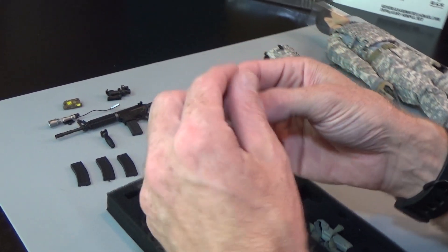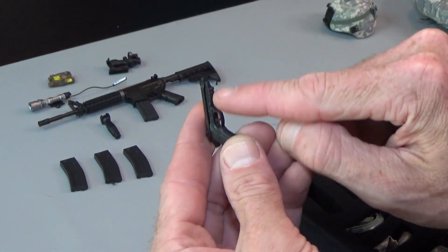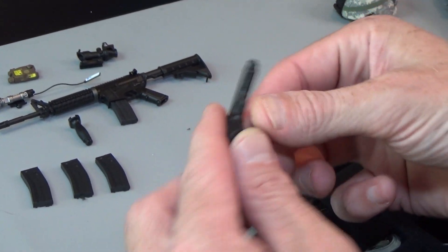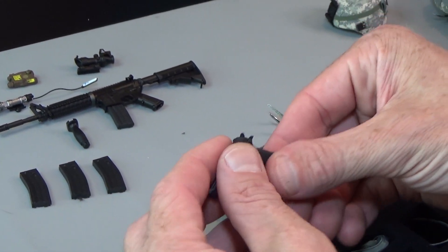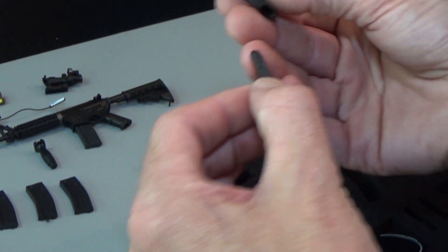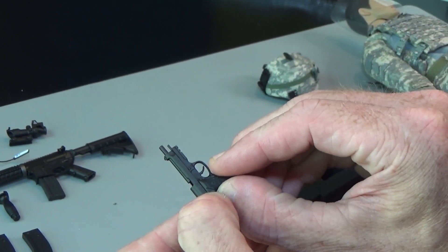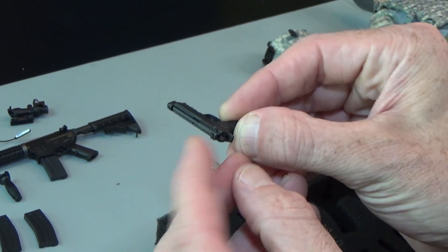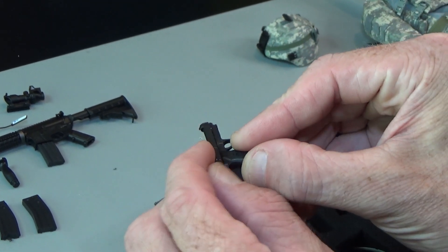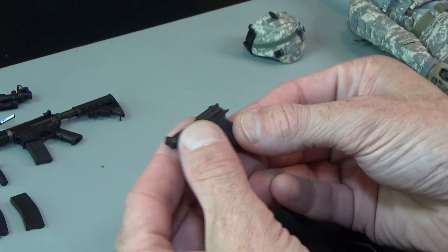Pistol — so this is a new model. This is an M9 with a rail on the bottom. These were highly sought after when Soldier Story made them. Magazine is a little bit loose but does pop out. A glue dot will help that just fine. Cool thing — it's spring loaded and the hammer moves. Great detail. That's an awesome pistol.